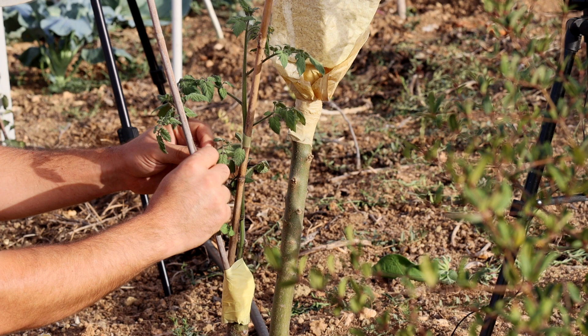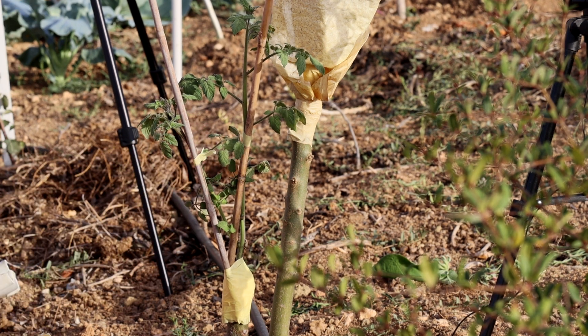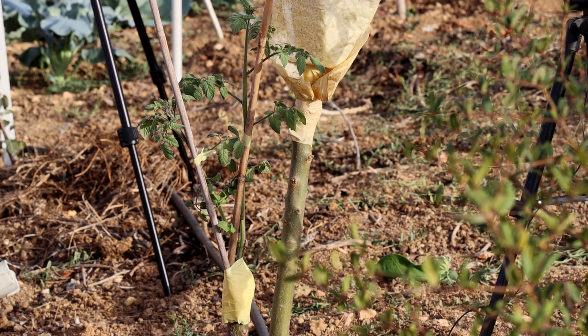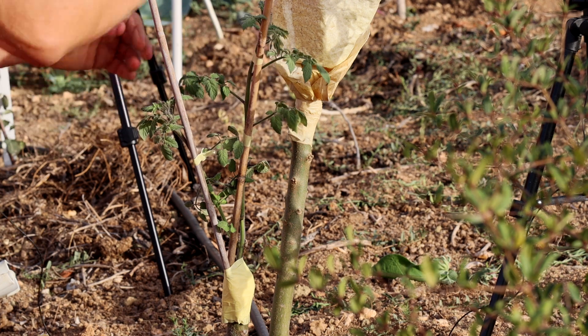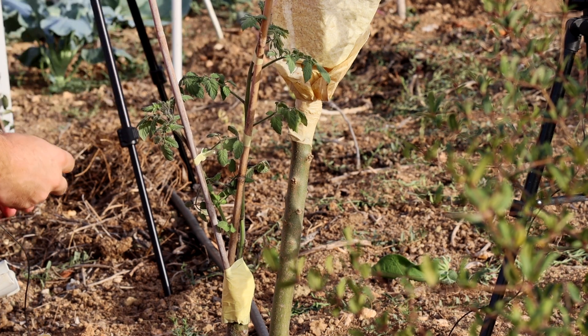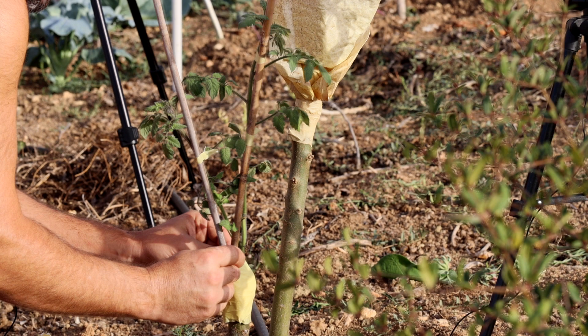As it goes by we can add more canes to the poles so that it has even more support. I didn't do longer canes right now because they will catch more wind and therefore be susceptible to breaking. And also birds would preferably land on it, making it a huge pressure for the plant.